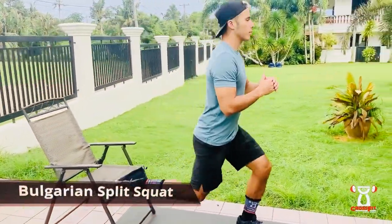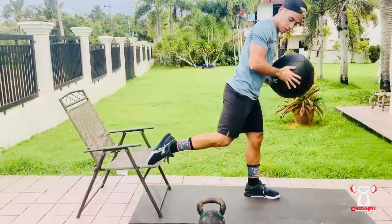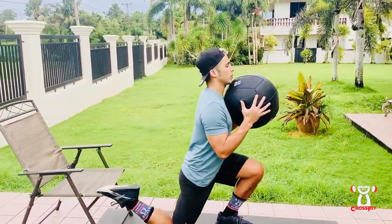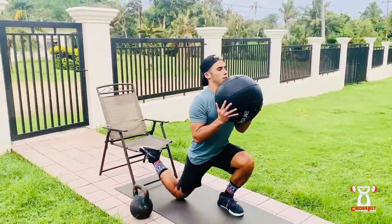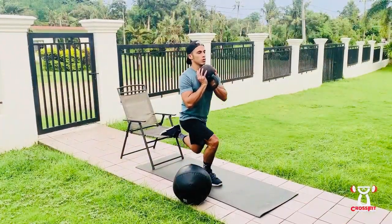The Bulgarian split squat is similar to a lunge and pistol squat. You'll start by placing one foot behind you onto a bench or chair. As you squat down, focus on keeping your weight on your front heel and driving through that front heel when standing back up. This may take a few tries to find proper foot placement, so take a few practice reps before you begin your actual set.